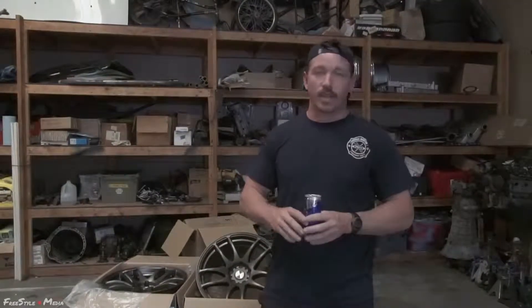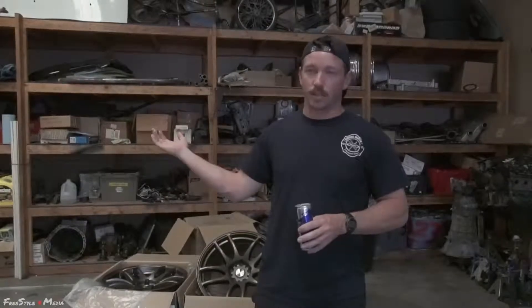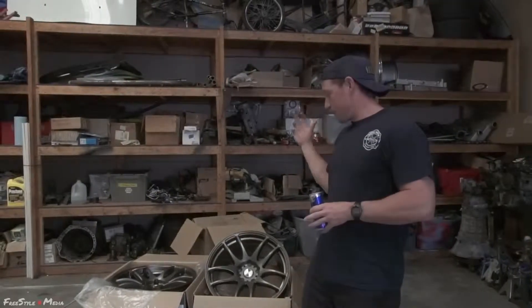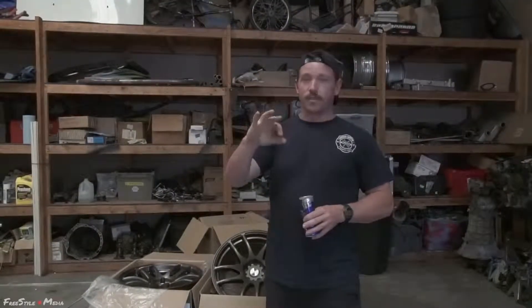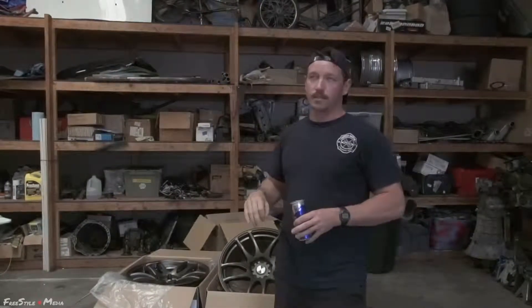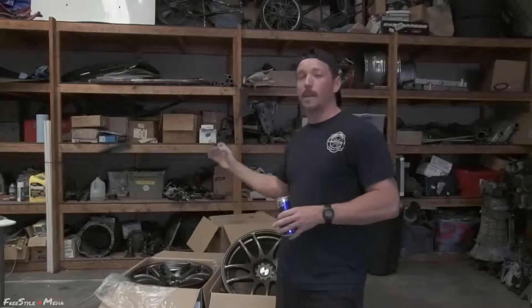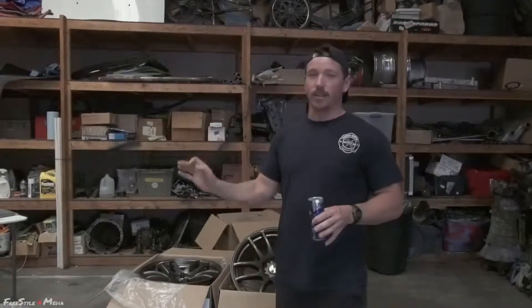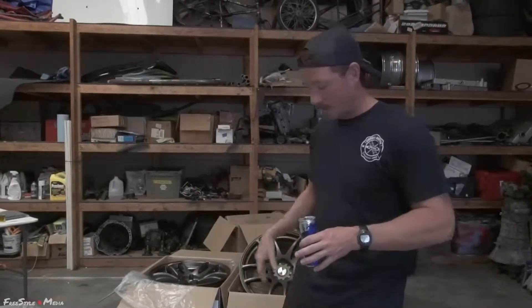Kendra has very good pricing on other wheels as well. She's got 17 inch wheels to 18 inch wheels, and I think she's got up to like 19 inch wheels or something of that sort. I couldn't pass it up. These wheels are very cost effective for your drift car or whatever car you might be running. They look good, but they're not show car style wheels — lips and dishes and pretty or whatever.